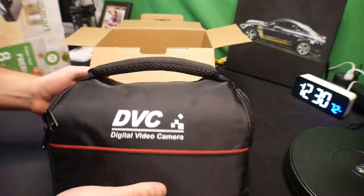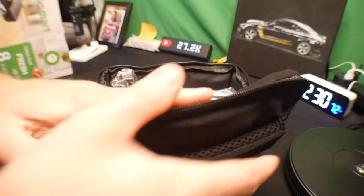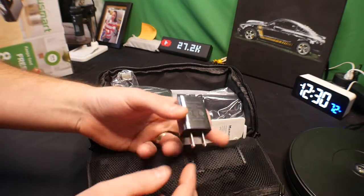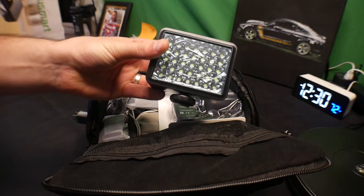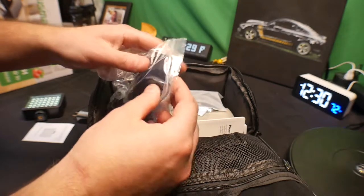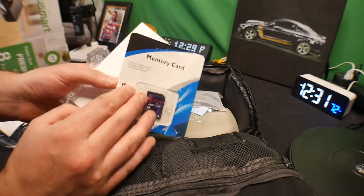Right away we see they provide a really nice carrying case, so let's go ahead and open it up. Looks like a lot of goodies in here — a USB to outlet adapter probably for charging, a video light, a user guide, a stereo microphone, a 64 gigabyte memory card, and a manual.